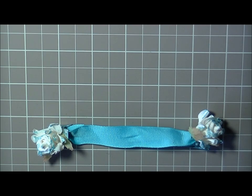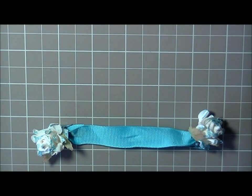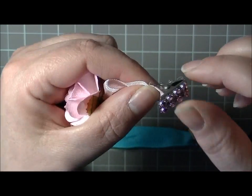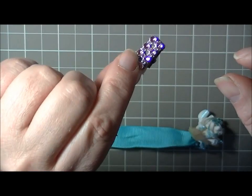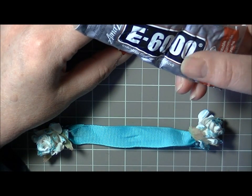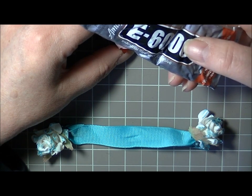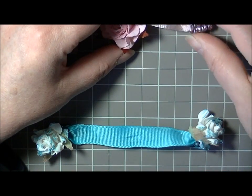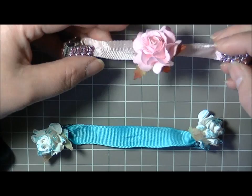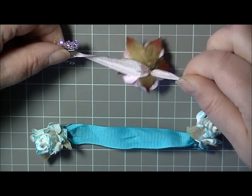For the next closure variation I used some mesh bling — this is the Pro 31 mesh. I cut little pieces and adhered them onto both sides of the clip. When doing this, use a really good glue; I recommend E6000 because it gets a lot of handling when people open and close it, and you want it to stay on. Then do the seam binding the same way — wrap it around and tack it down in the back. I added a flower in the center and used the wire from the flower to wrap it onto the seam binding.